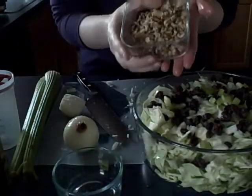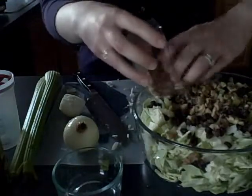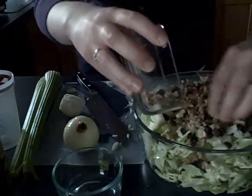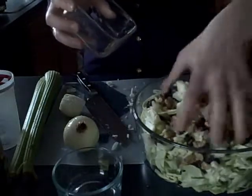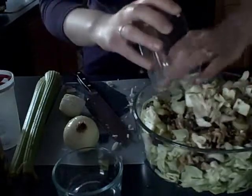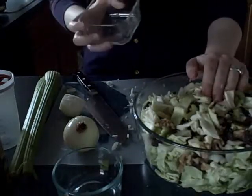Then you want to add one cup of coarsely chopped walnuts. Add that to your salad, give it a good toss, and your salad is ready to go.